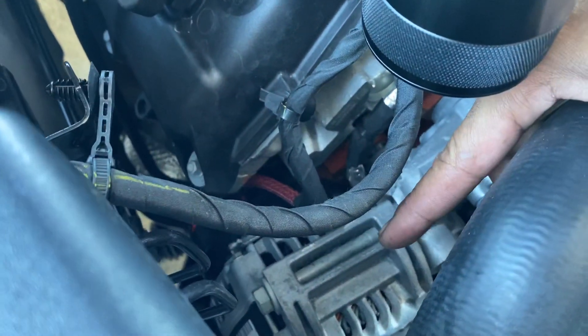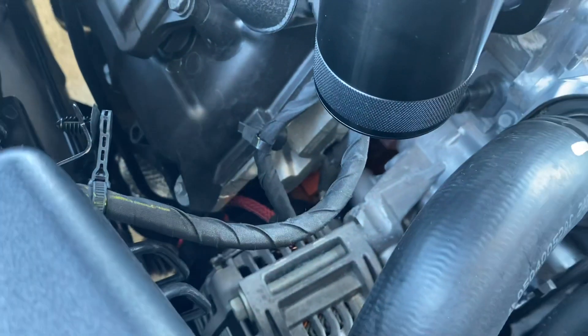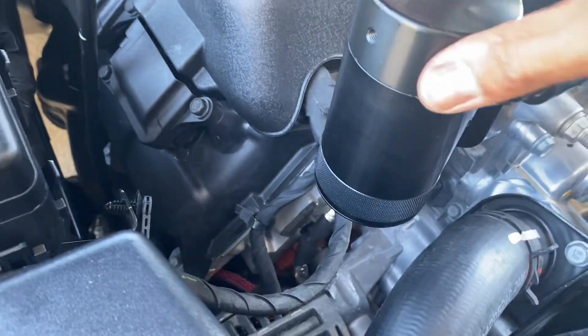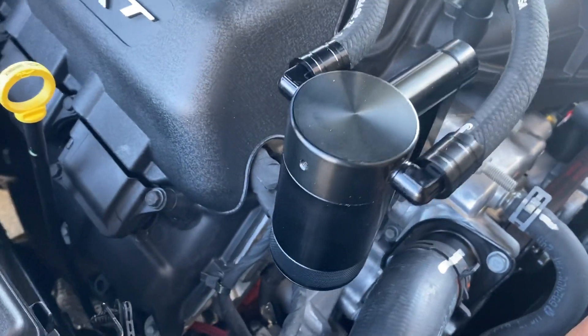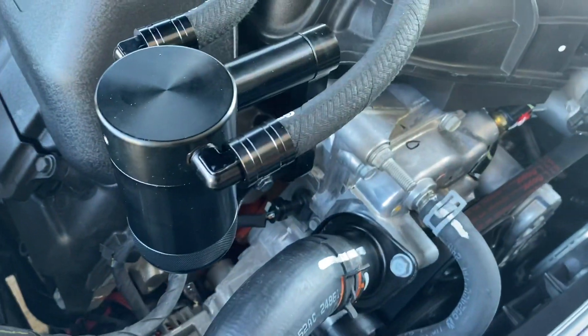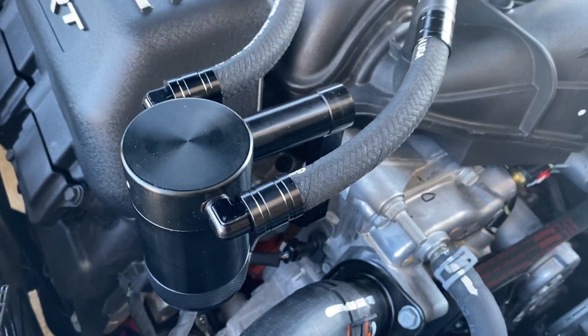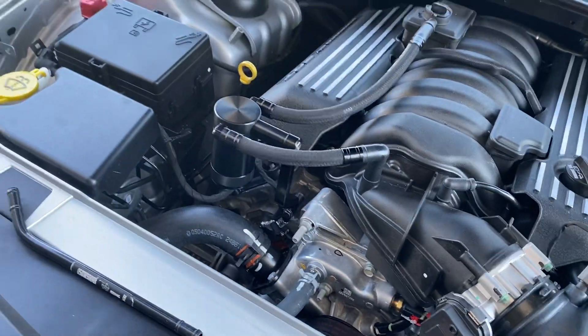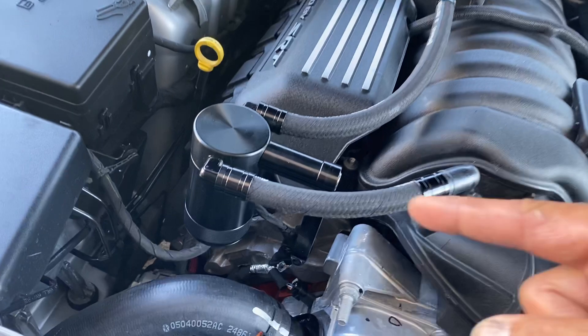Dodge isn't going to warranty out an alternator because you got oil in it from not emptying your catch can. You've also got your belts down there — you don't want to get oil on those and throw a belt off. So from a warranty standpoint, I see why they didn't put it on there — it's all up to you.